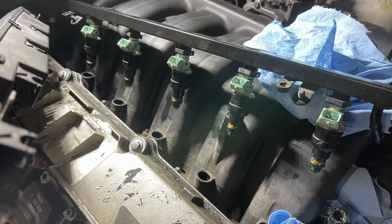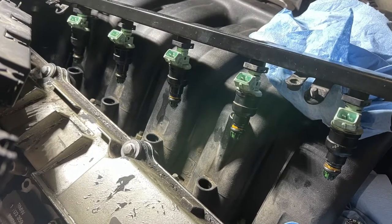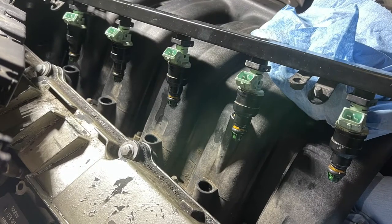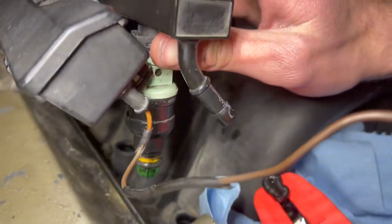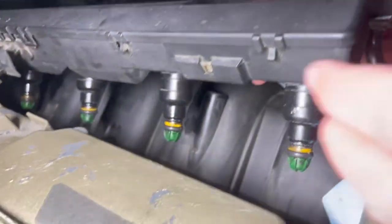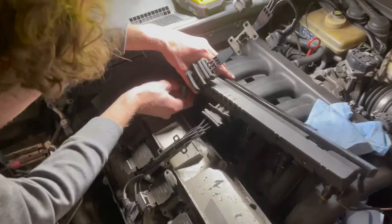In order to reassemble the injector system, first you want to press the injectors back into the fuel rail and slide those black metal clips back on. Then you're going to want to press the wiring harness back onto the injectors and slide those clips on from underneath. Once that is all back assembled, you can press the entire system of six injectors back into the engine.